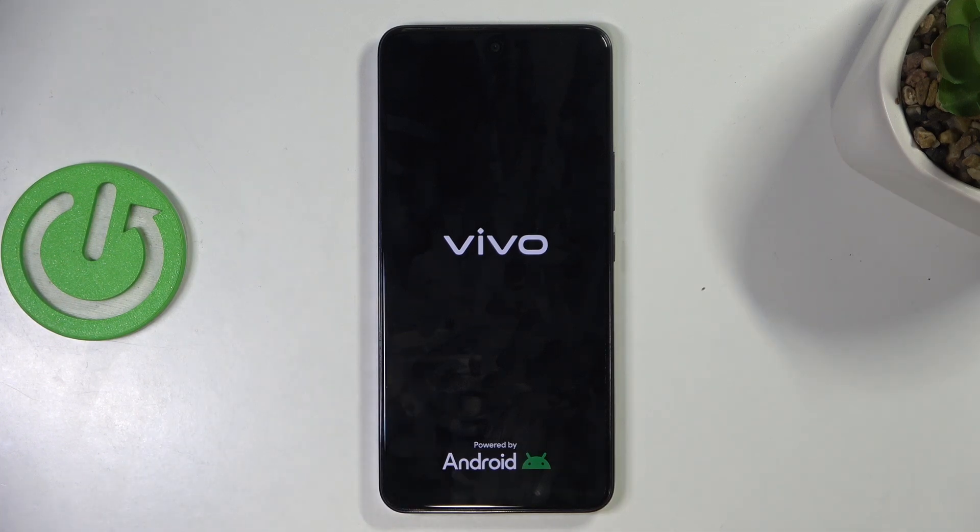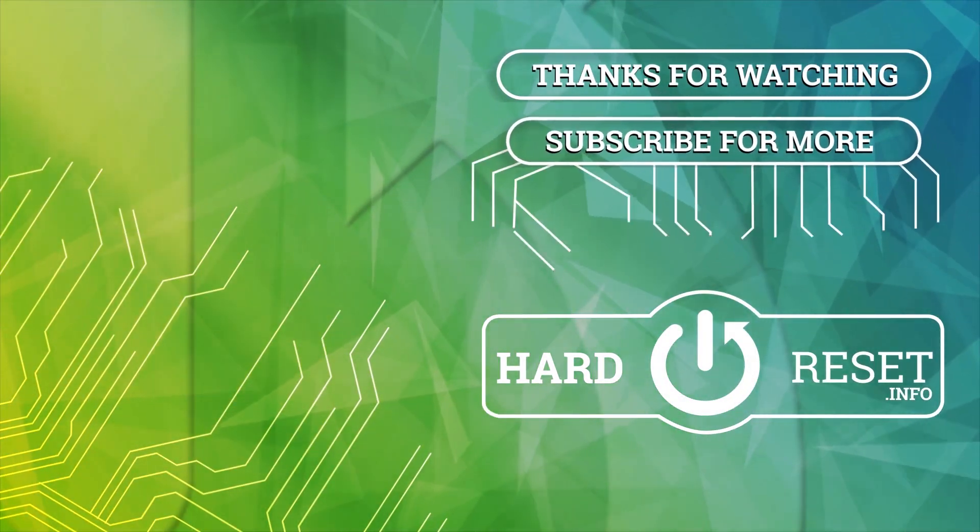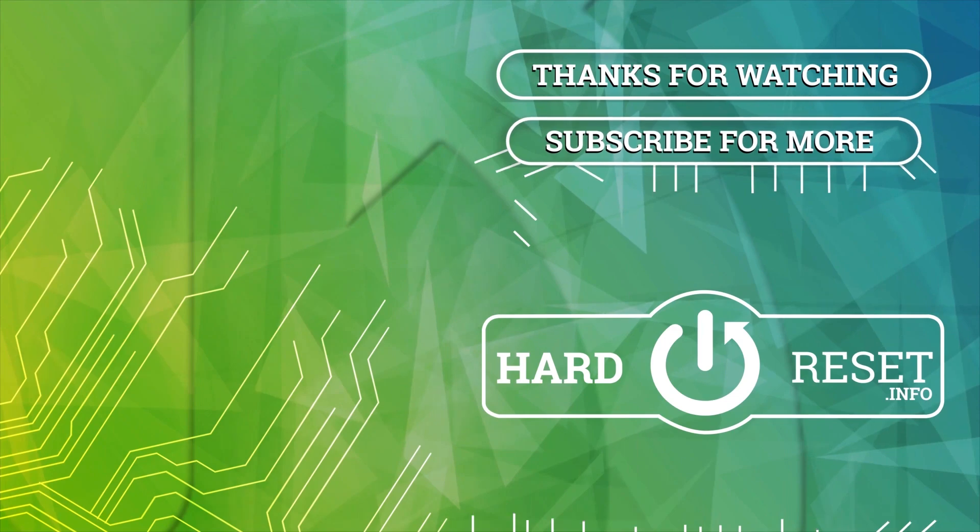Thank you for watching and make sure to like and subscribe. Thank you.